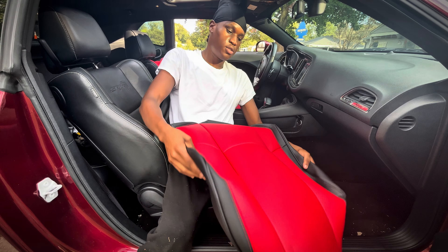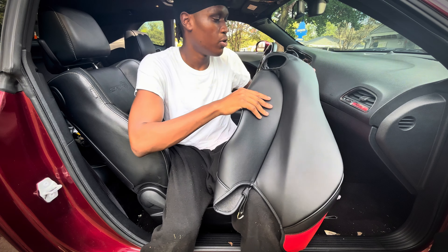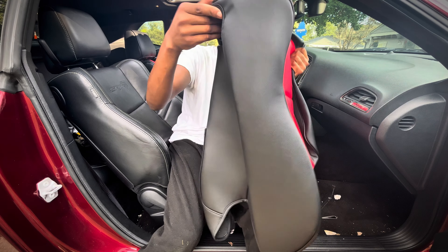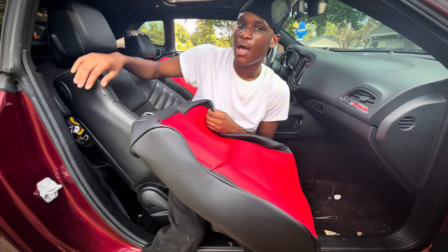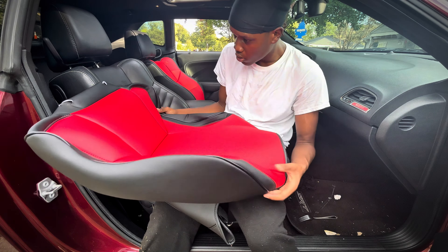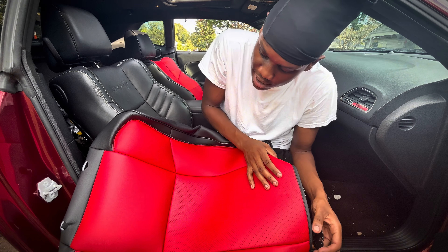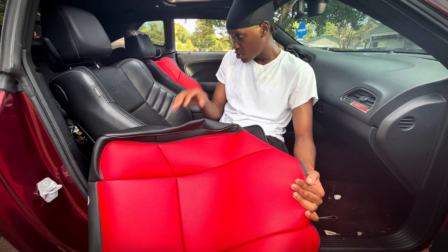Now y'all, this is the back part that's gonna go to the back of the seat. I'm gonna show y'all the way to know the difference between the passenger side and the driver side is by this hole right here. Since the hole is on this side, it's for the passenger seat so you can use the lever to let the seat back and forth. This is gonna go on the passenger side. With this one you also have the two hooks on the bottom that's gonna hook to that bar, and you got the three little tabs that you're gonna tuck up under the seat, twist them, and lock them into place.